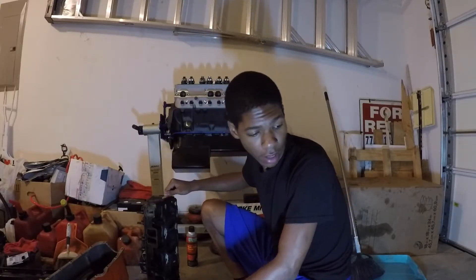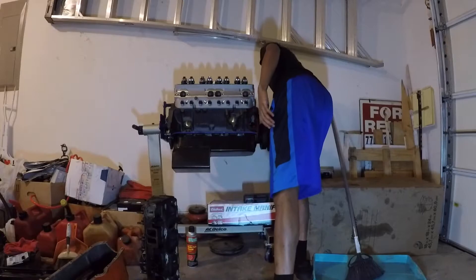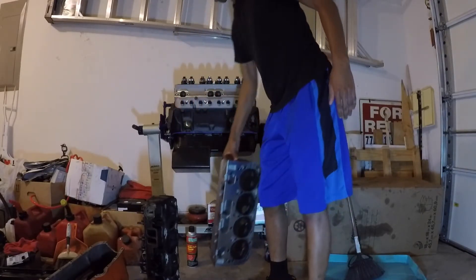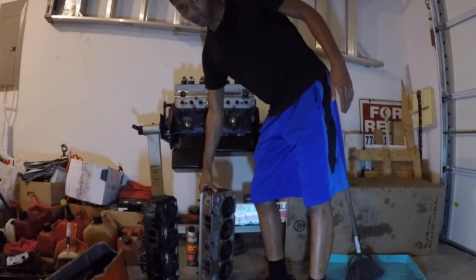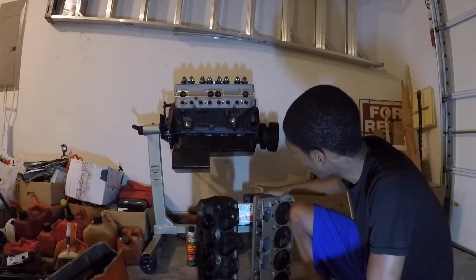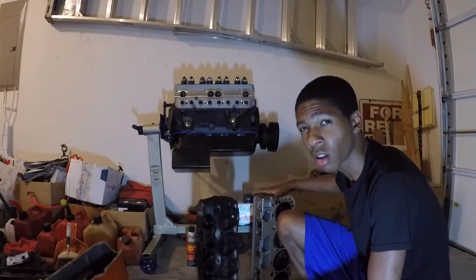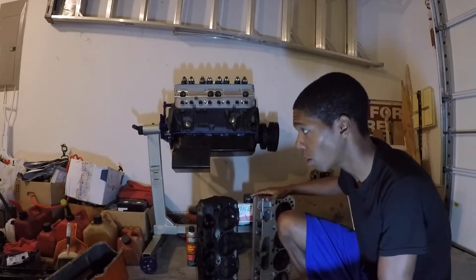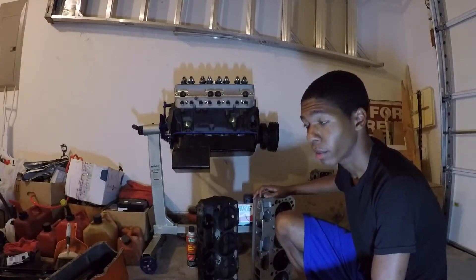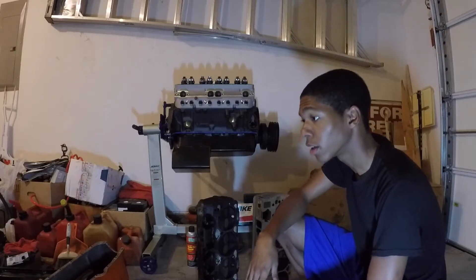We're going to be comparing the weight difference between the two. Let me pull out my aluminums — you'll see it's a lot easier for me to lift. The only physical differences are that aluminum dissipates heat a whole lot faster and it's a whole lot lighter. That's why they make a lot of the new motors out of aluminum — it saves so much weight. Of course, it's not going to be as strong as good old cast iron.